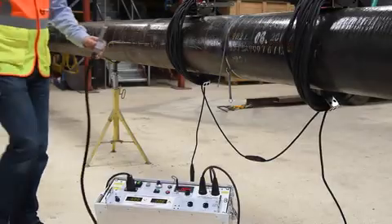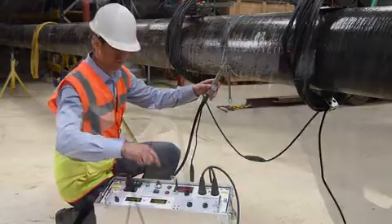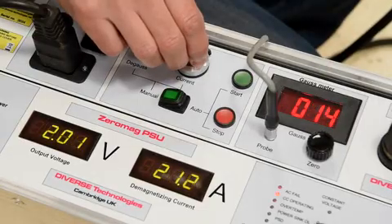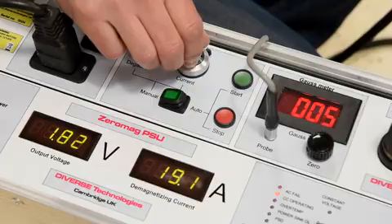Stage 3: Field nulling with ZeroMag. Here we see the ZeroMag being deployed. The probe has been nulled away from the magnetic field and is being placed in the weld prep. ZeroMag is in manual mode and the operator is now adjusting manual control to give zero gauss in the weld prep.